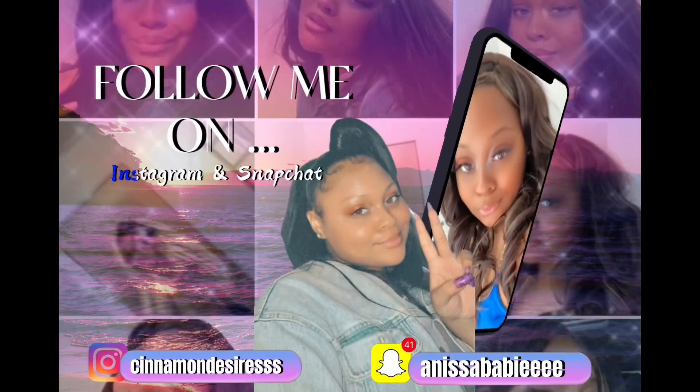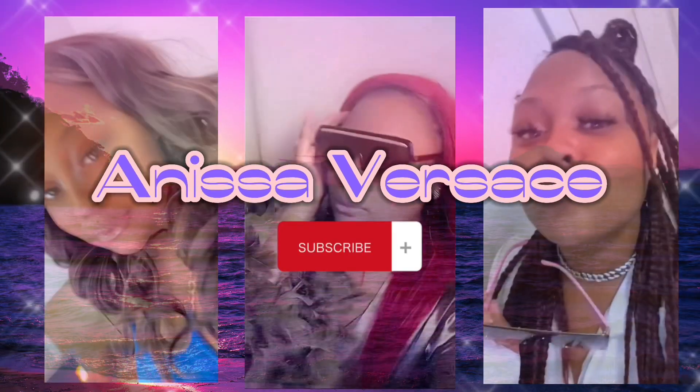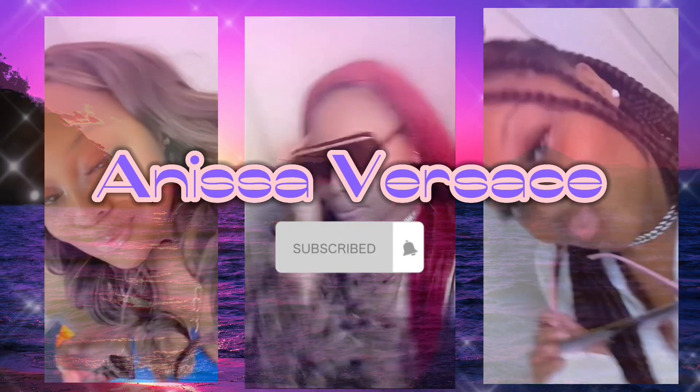Thank you guys. I love you. Don't forget to like, share, comment, and subscribe to the channel. I'll see you next time.